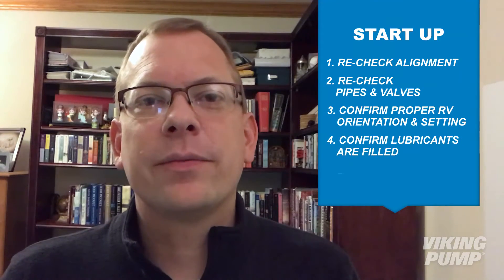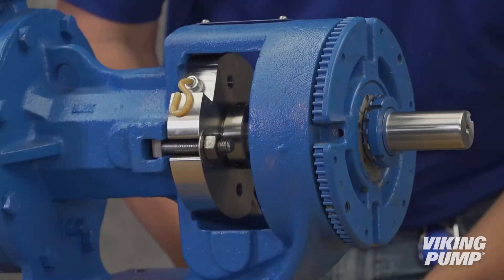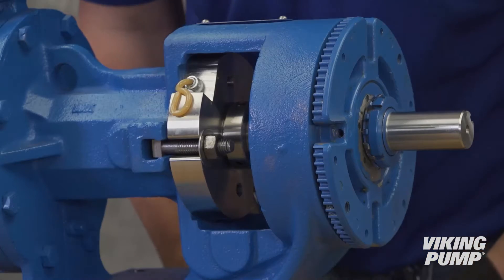You're going to want to confirm that all the lubricants have been filled — grease fittings have been greased and oil chambers have been filled. There are typically grease fittings on the pump, especially the bearing housing, and oil chambers can be found either on a gear reducer or on lobe pumps.